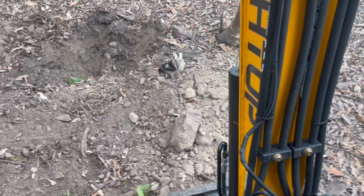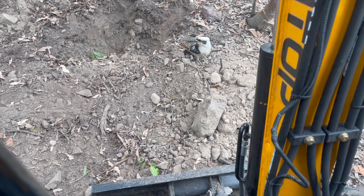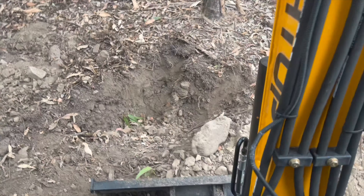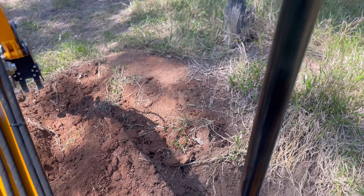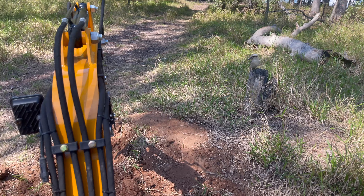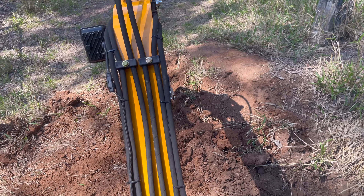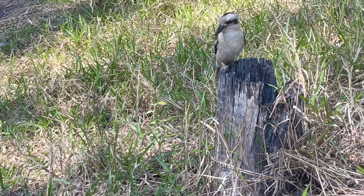Every time I fire it up, Mr. Kookaburra comes looking for worms. I don't mind at all because his usual diet is native bush rats and small birds. Notice the loud rattle? That's a steel roof vibrating — this is one of the things I had to fix, but more about that next time.